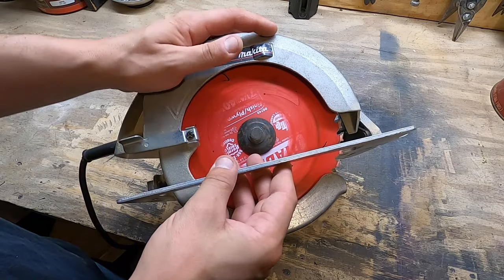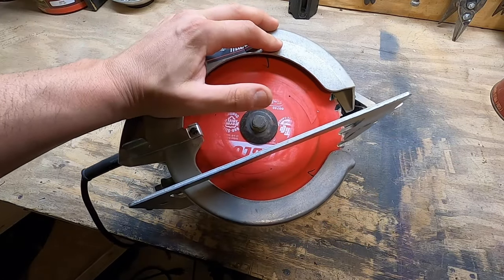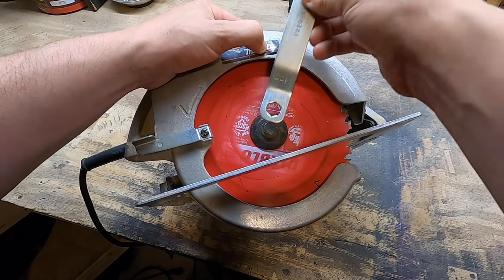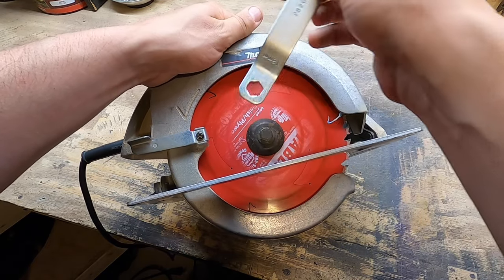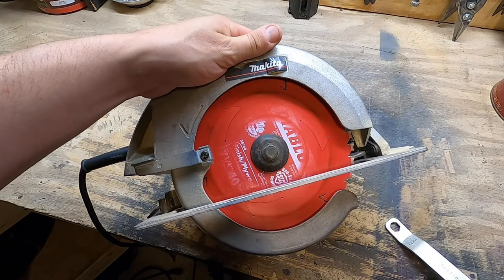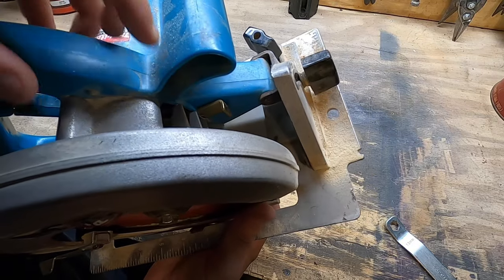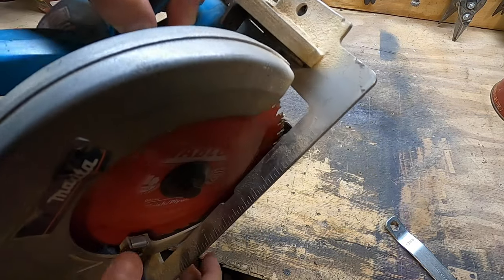Next, let's talk about what a spindle lock actually is. You have your blade here, you have a bolt holding it on, and it usually comes with some kind of wrench like this. If you go to remove the blade, it's just going to spin. So most saws incorporate what's called a spindle lock, which is this little lever right here. You push this down and hold it.